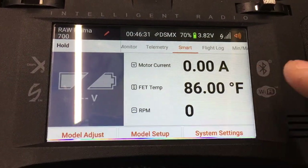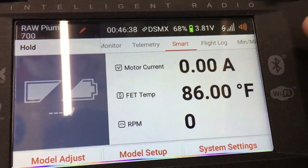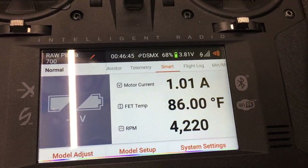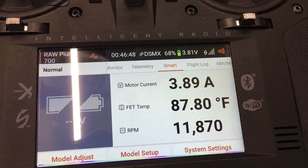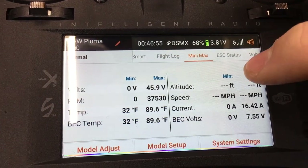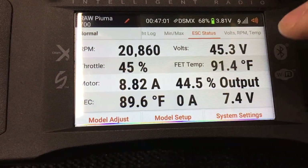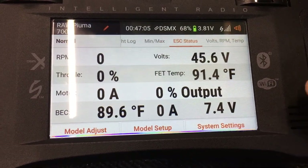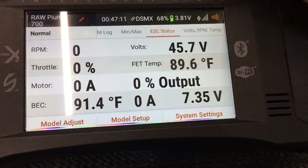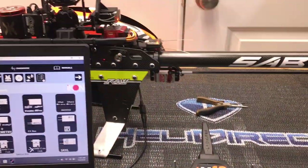Don't worry about the frame loss counter - that's just from unplugging and plugging in repeatedly during setup. Flipping through the screens you'll see real-time data: motor current, RPM, throttle percentage, BEC voltage, BEC temperature, and BEC amperage. Everything works - you have full-time telemetry and full-time data right to your radio with the SRXL2.